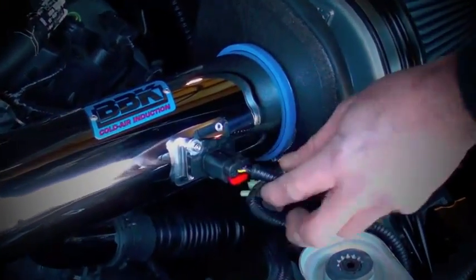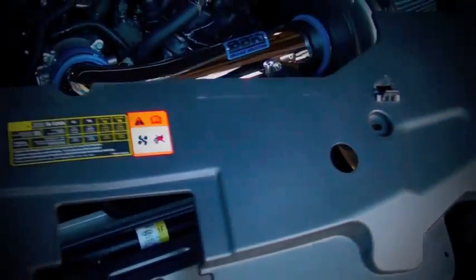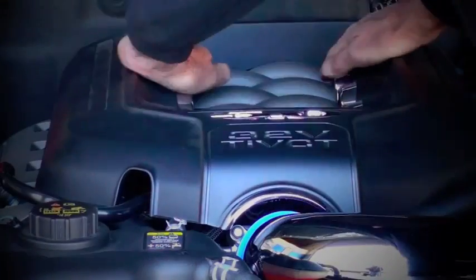Plug in the mass air sensor and finalize the assembly by reinstalling the radiator cover, decorative engine cover and the strut tower brace.